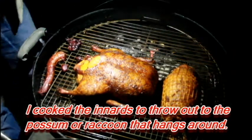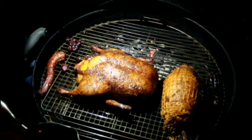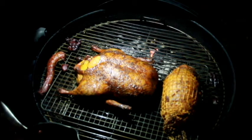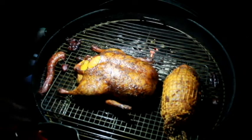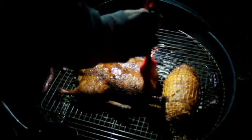Oh yeah, look at that — time to put a glaze on it. The glaze is the orange sauce that came with the duck, and I added soy sauce, honey, and a little cayenne pepper.